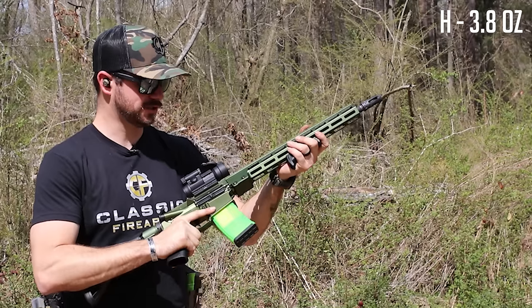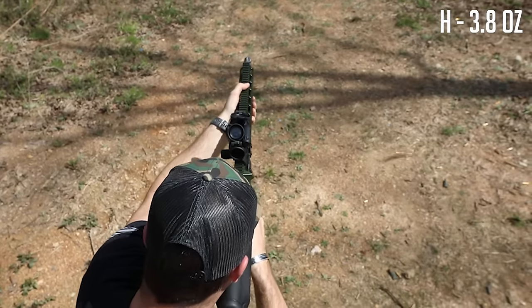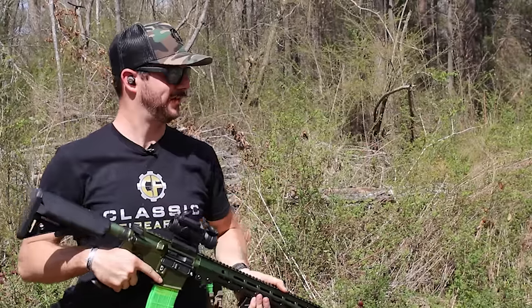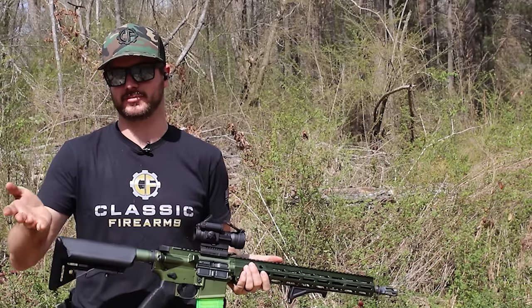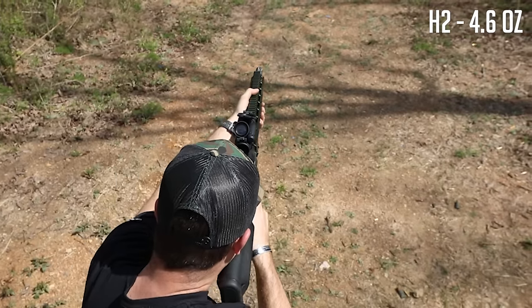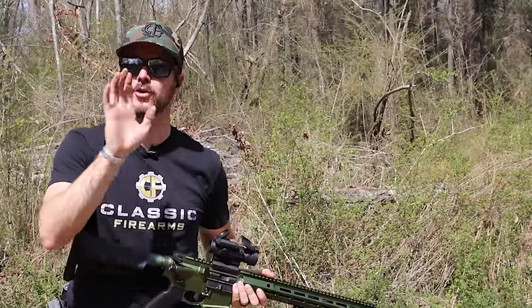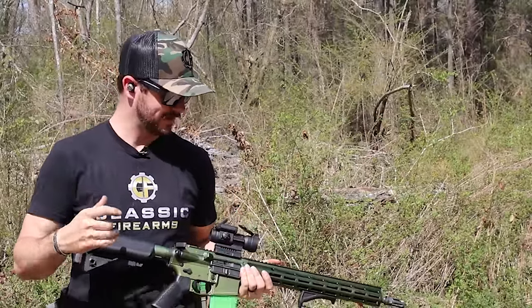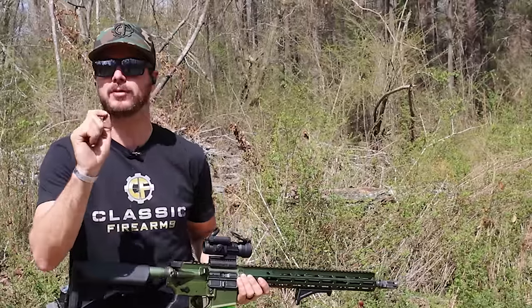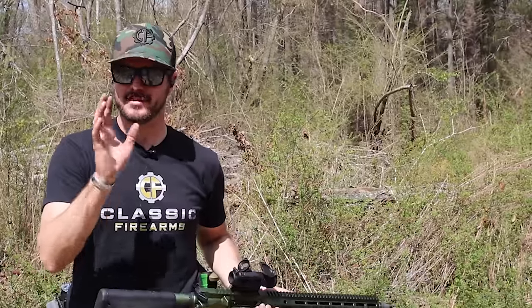Let's get the H buffer in — 3.8 ounces. Didn't notice much of a difference, I'll be honest. Now the H2, which is what it comes with — 4.6 ounces. I know there's a change in felt recoil, but I think it's changing so slightly after each buffer swap that it's too minimal to notice. Going from like the carbine straight to the H4 might be where I notice the jump, as long as the gun still cycles.